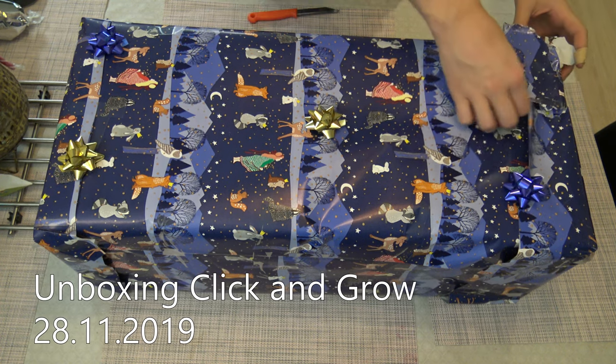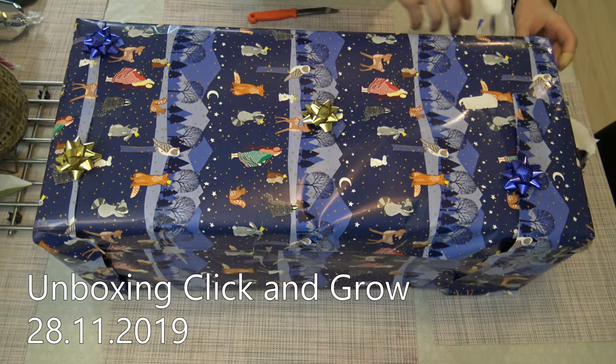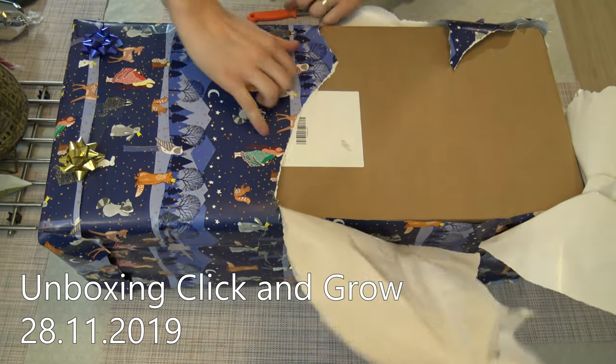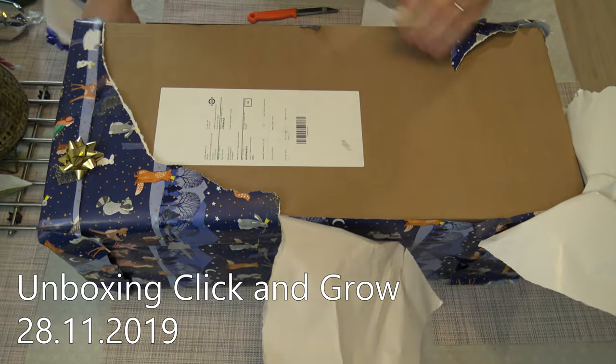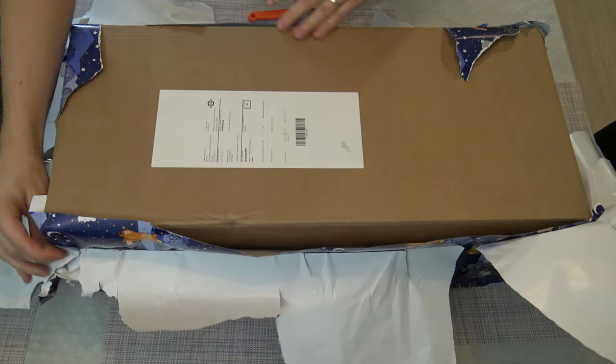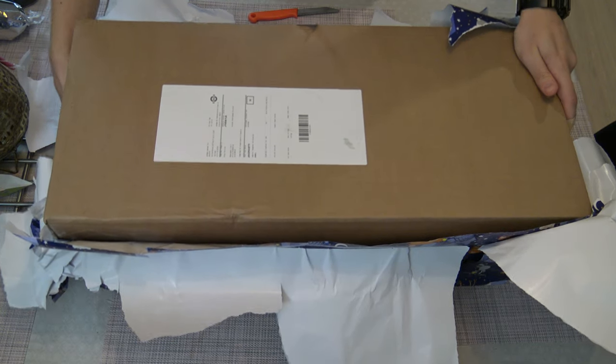Okay, let's do an unboxing video. It's a click-and-roll planting device.